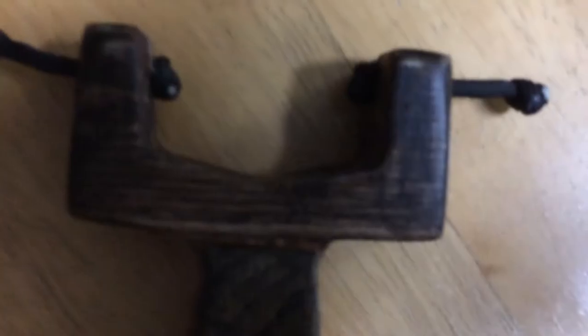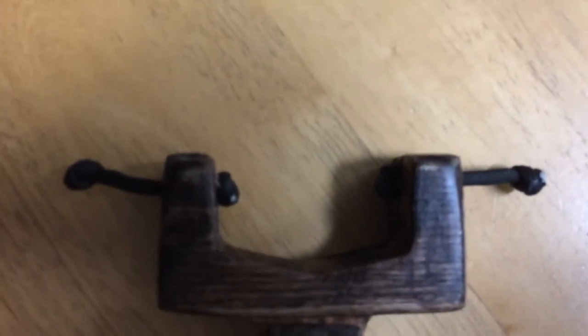So now I'll show you how to attach a string. First thing you do is put the string through the hole and then tie a knot. And then once you've got that, you want to tie another knot on the other side that comes out about half an inch from the other side. Now just do that for both sides.